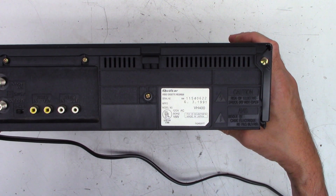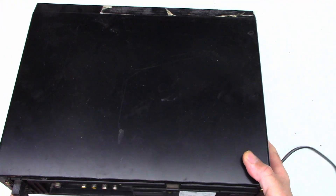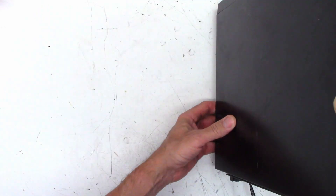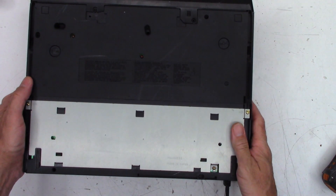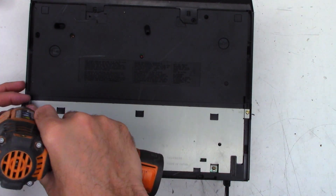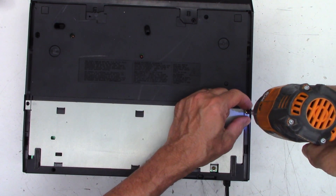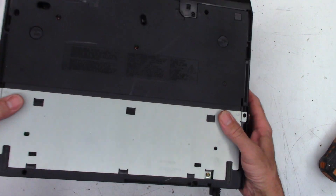This is probably going to be a Y chassis. Let's go ahead and pop the top on it real quick before we go any further and just do a visual inspection inside and see what it looks like. I believe on these units there are a couple of screws. Wow, this is just full of sand.